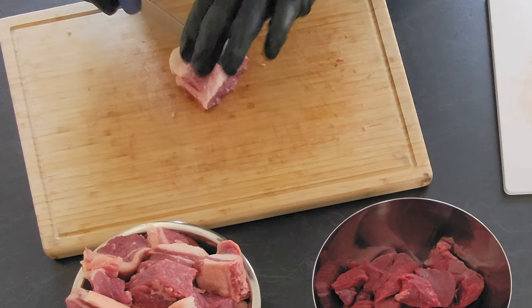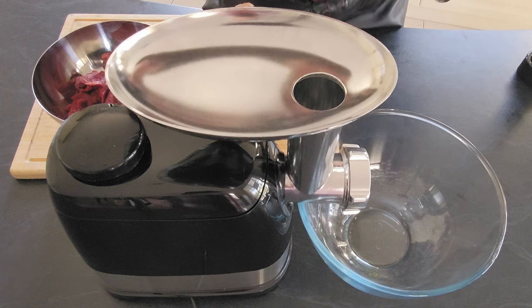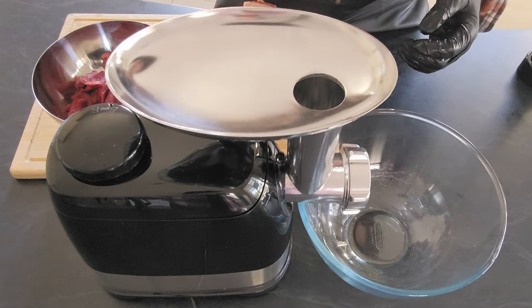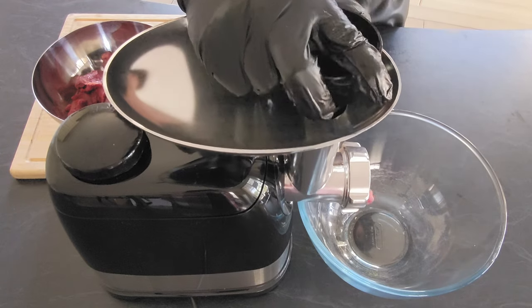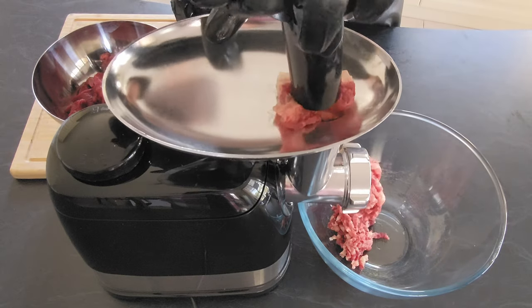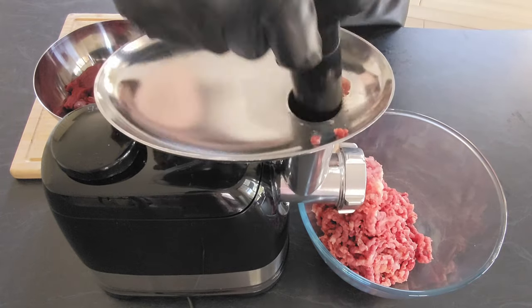We're going to start mincing now — this is really the fun part. Make sure you're adding the meat in consistent ratio, just to make sure you're getting that fat flavor all in the burger mince. A few moments later.